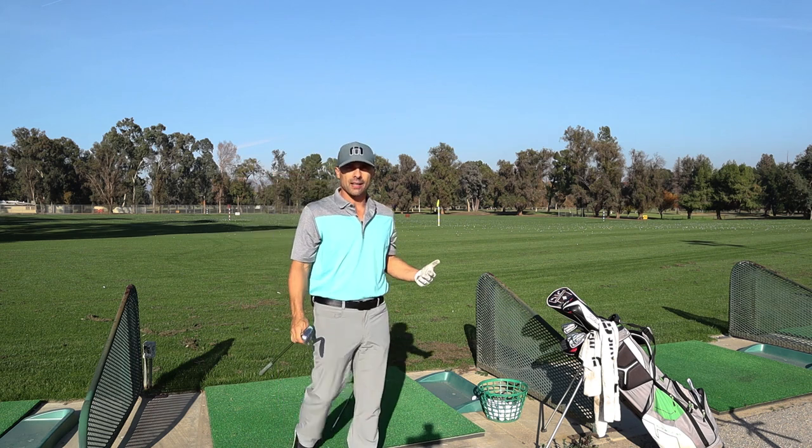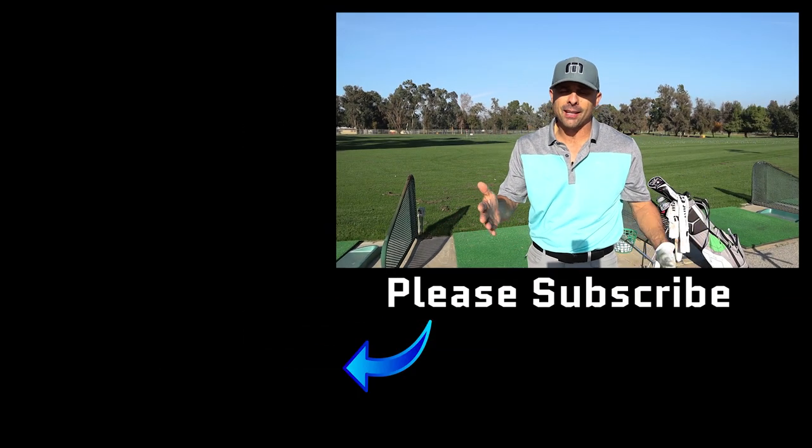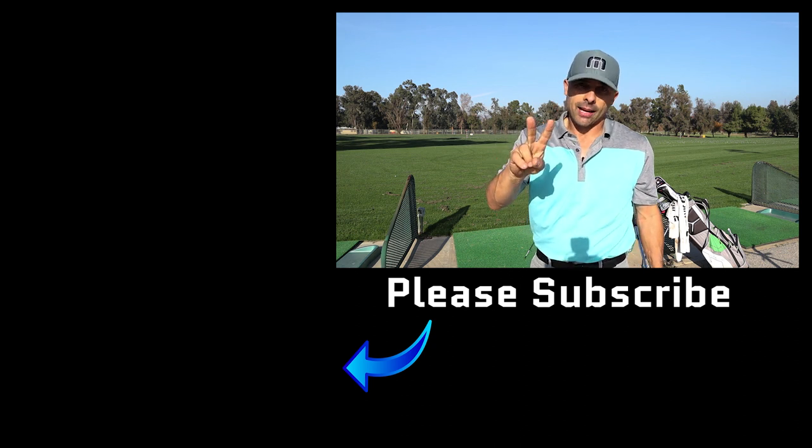We're on day 19, almost done and getting there. We're learning how to practice and what to do so we can improve all areas of our game. This is driving range day — it's going to be a great week. Comment below, like the video, let me know what's happening with your scores and your game. Share the video, tell your friends. I have links below for all the clubs and products I use and recommend. Love you guys, see you in the next video.